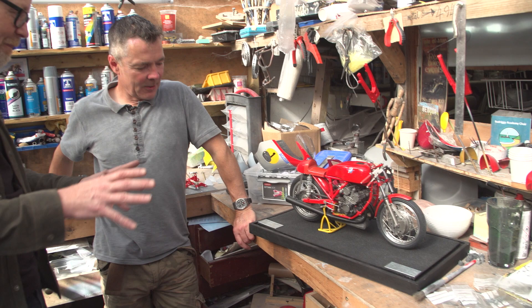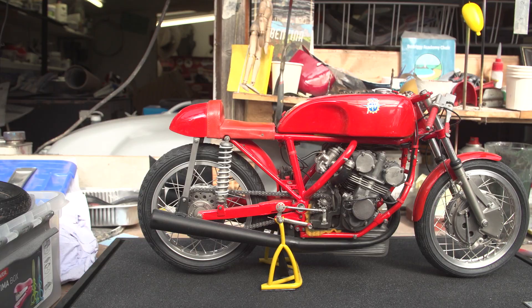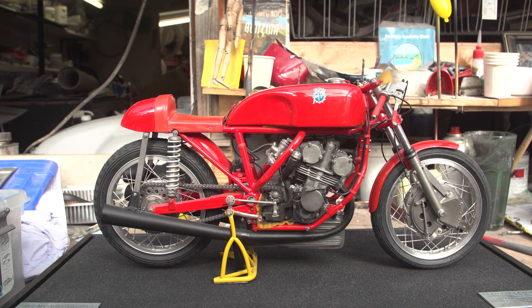So Glenn, this is an example of the work that you do. Tell me what this is. This is a 1970 MV Agusta 500 three-cylinder, and it's in quarter-scale.